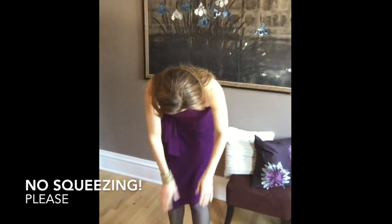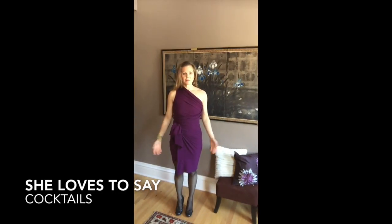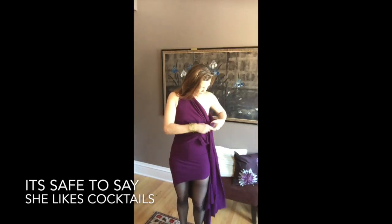So here you go — you've got your little pencil skirt mini dress, off the shoulder, ready for a cocktail party. I did that in seconds. You want something else for cocktails? Something equally nighttime?